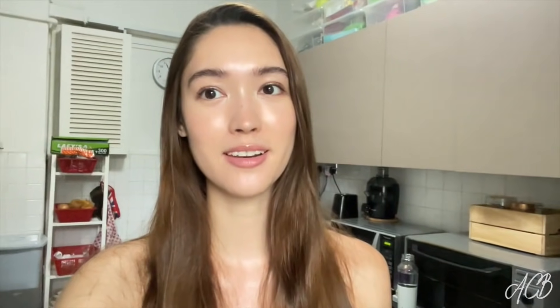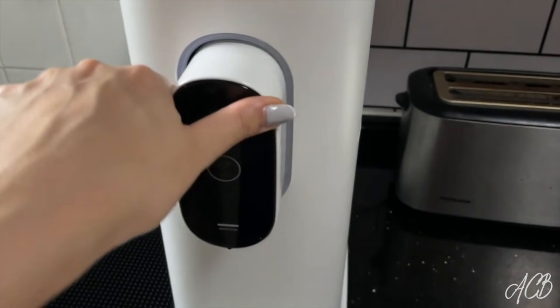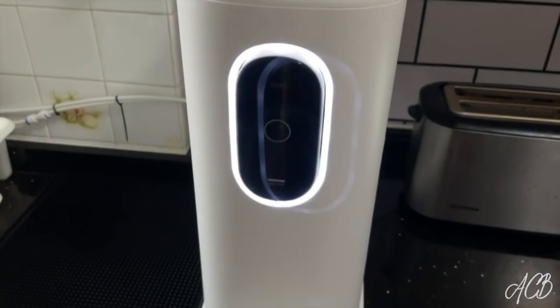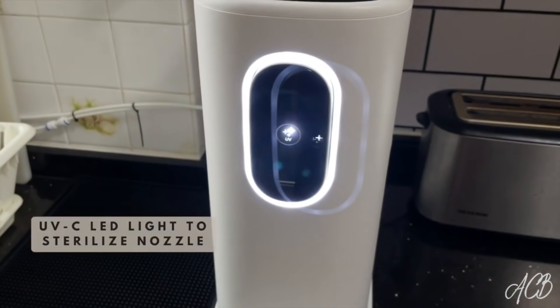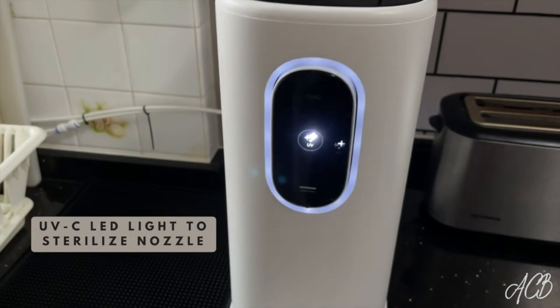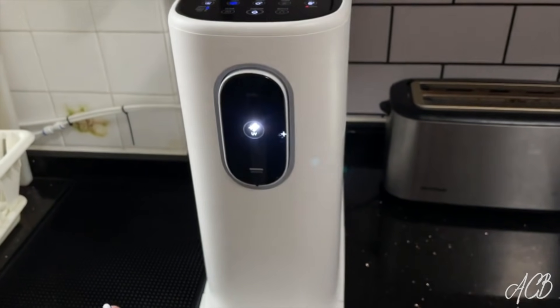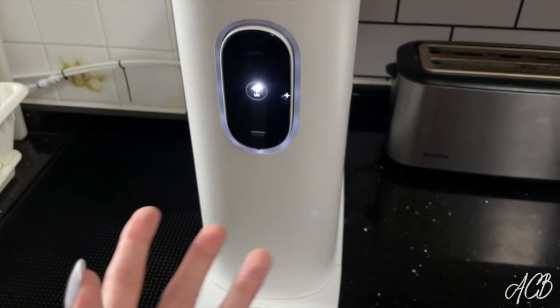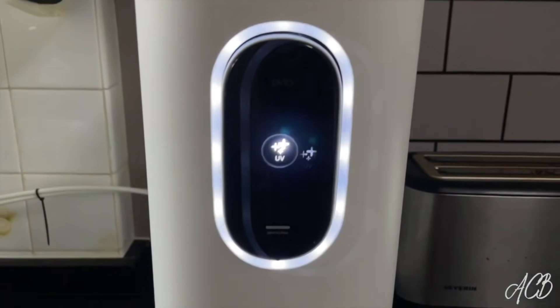I have one more thing to show you. I know I feel like I'm talking about this water dispenser forever, but it really is the best addition to my kitchen — like the icing on the cake. This spout here can actually be pushed in, and that activates a UVC LED feature that turns on automatically, sterilizing the spout and the inner mechanism. Honestly, all water dispensers should have this, because there's no point in filtering water just to have it come out through a gunky spout. This is seriously genius.